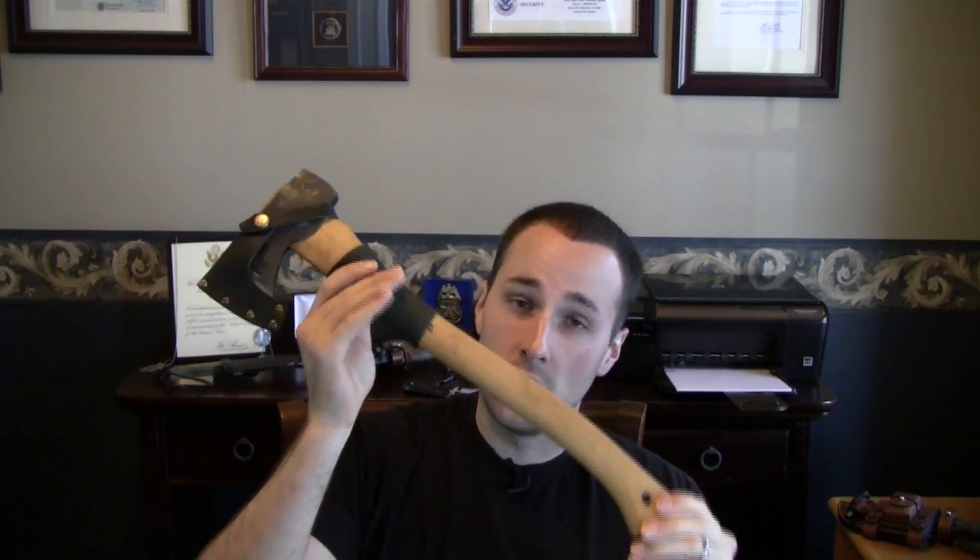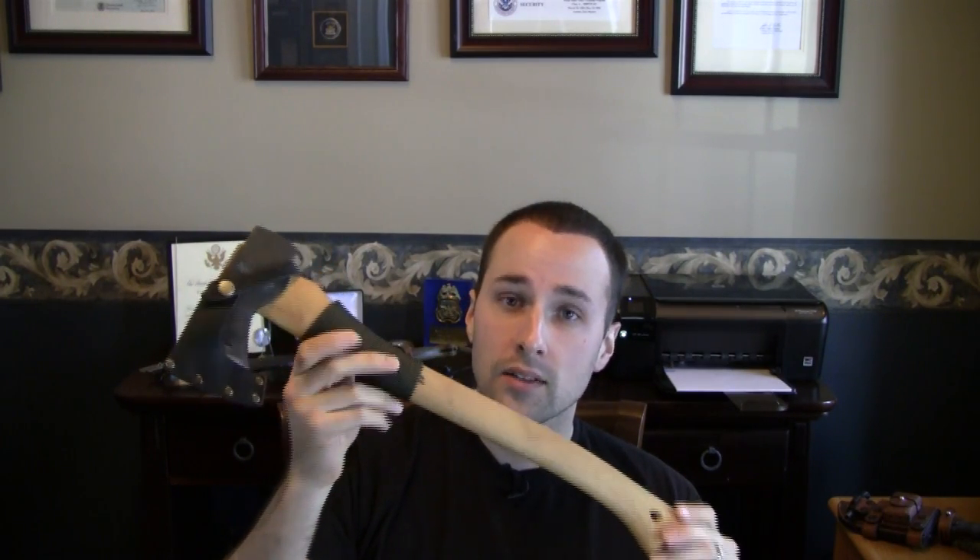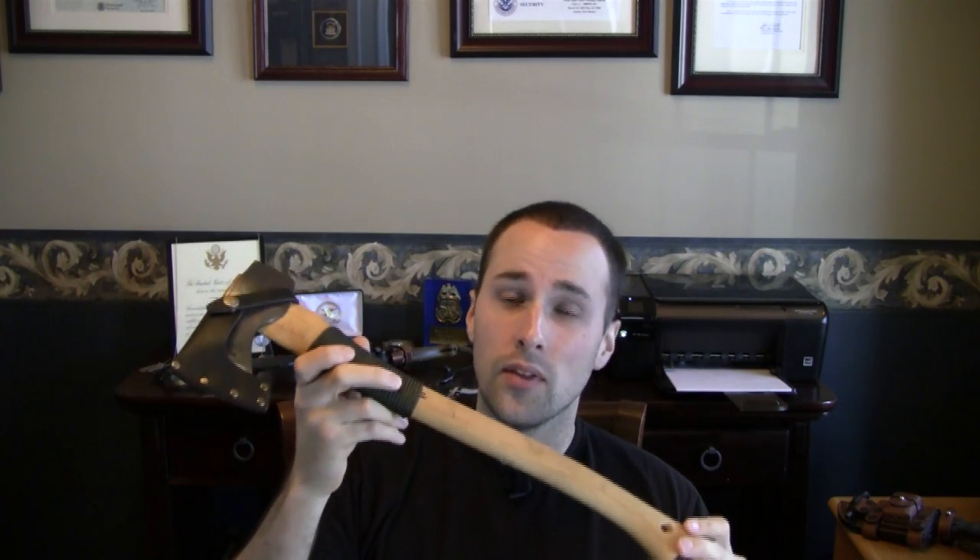Hey guys, Adam from Equipment Door. In review of our Wetterlings Large Hunter, I gotta say this axe is awesome. This axe is almost a perfect combination between a small hand axe and a large hand axe if you guys are going out there doing backpacking solo or some wilderness survival training. Let me just give you guys some close-up views of the axe and go over its stats.